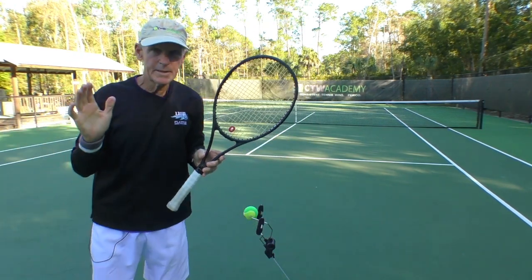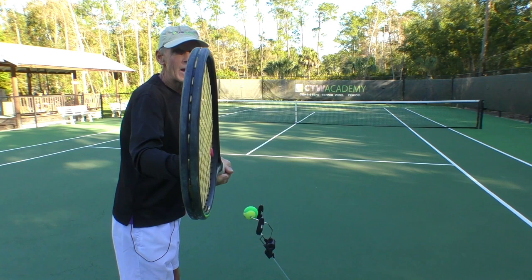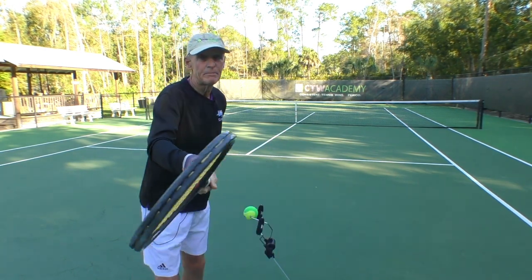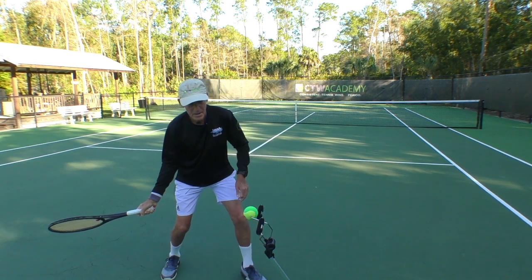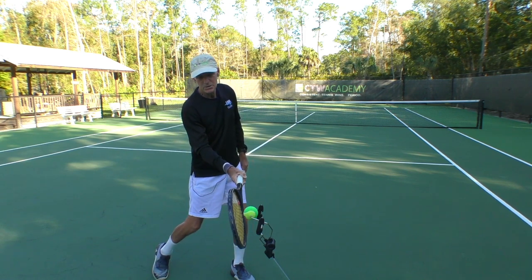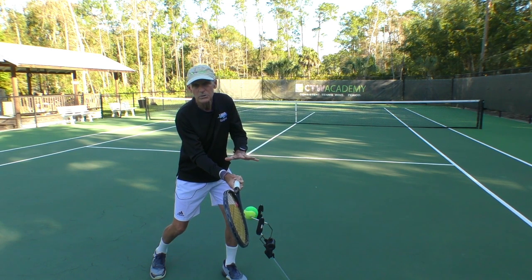The problem with an eastern grip is if you do not push the palm of your hand down, the racket's going to tend to be straight up. And if you don't push your palm down at the low point of the backswing, and the palm of your hand is facing the camera as you swing up, the racket's going to naturally be laid back slightly.